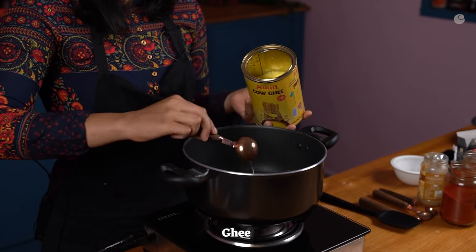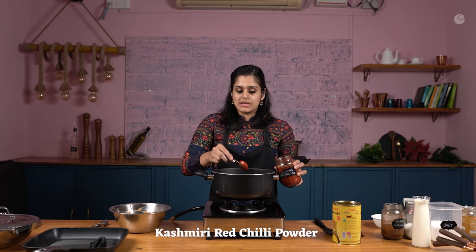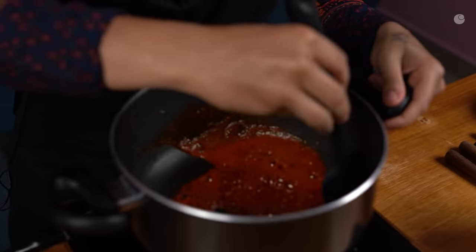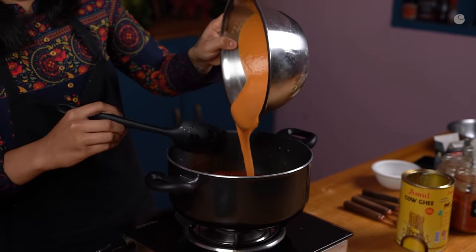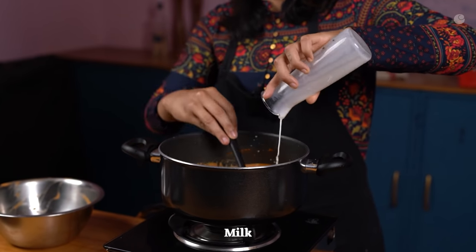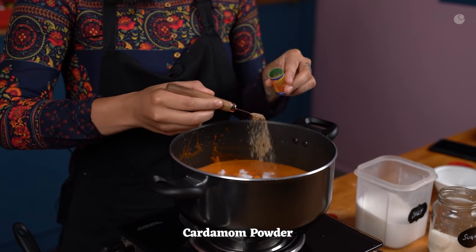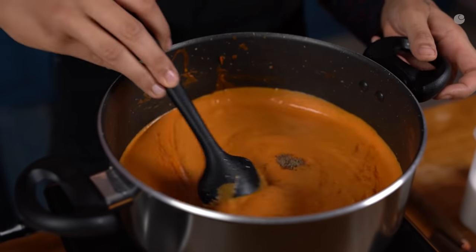Add a generous 3 tablespoons of ghee into a hot pan, then go in with 1 tablespoon of ginger garlic paste. Add 1 tablespoon of Kashmiri red chilli powder, then go in straight with the gravy base. Now going in with the milk. It's time to season the gravy — 2 tablespoons of sugar and 2 teaspoons of salt. If you do not have cardamom powder, you can add whole cardamom while boiling your tomatoes. Now that I've added all the ingredients into the gravy base, I'm going to cover it and simmer it for the next 20 minutes while I grill my chicken — multitasking, efficient cooking.